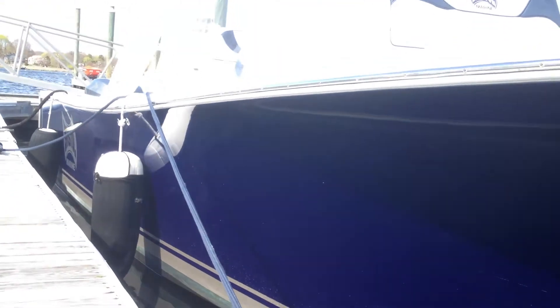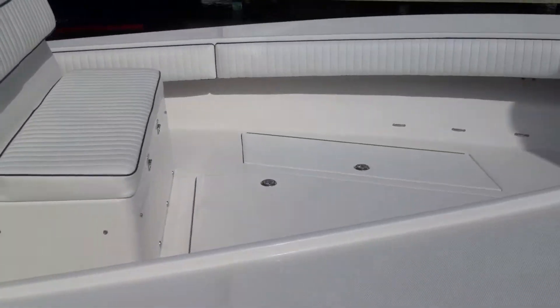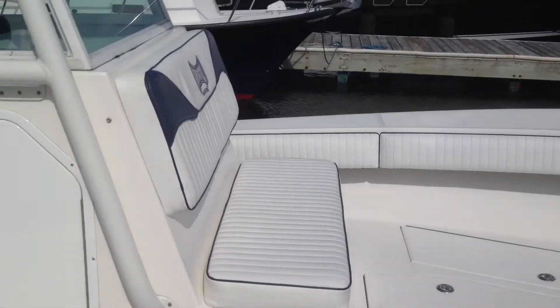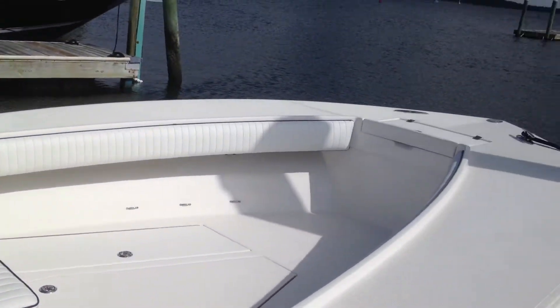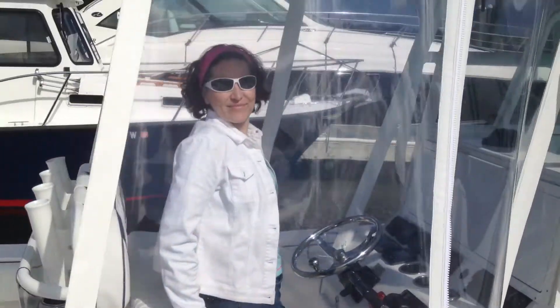I don't know if you can tell, but it's nice, kind of almost like a candy. Here's some sun coming out. That's some nice custom cushion work on the boat. New canvas.